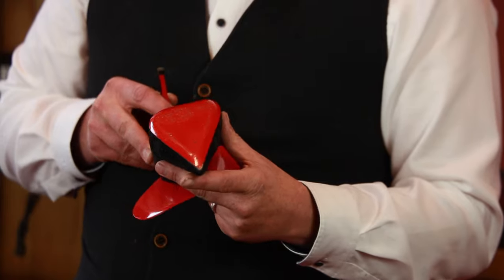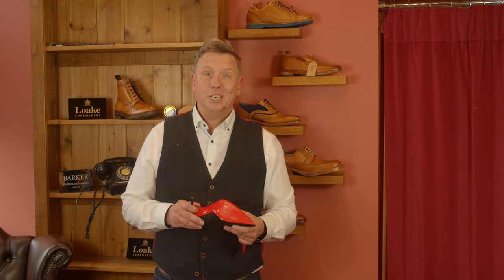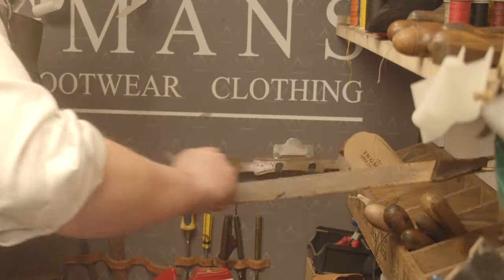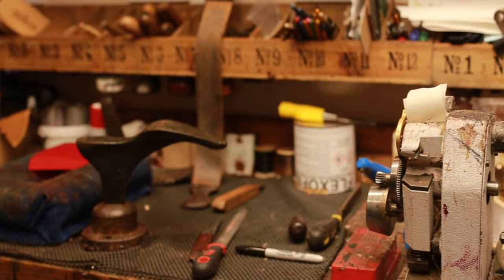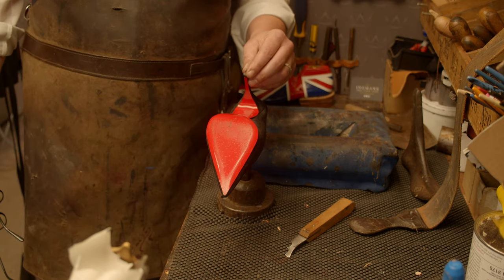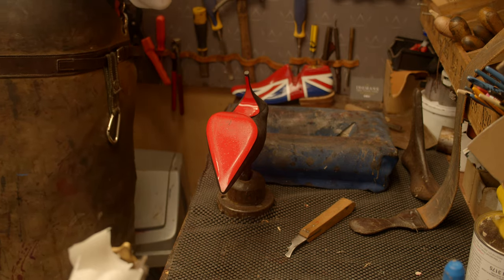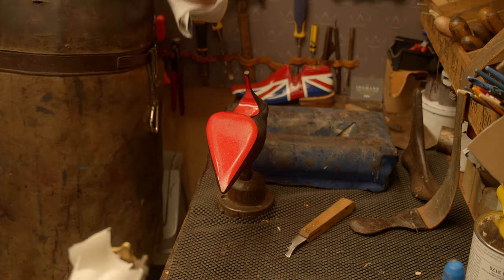Let's go down to the workshop where the action happens and let's get started. We've been nominated for the retail awards in Chesterfield, so I just want to take this opportunity to thank all the customers that have voted for us — it's really, really kind of them to take the time out to do it.